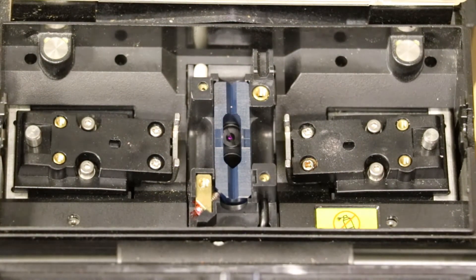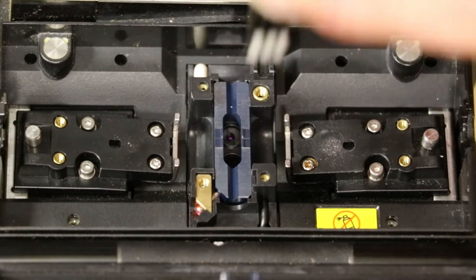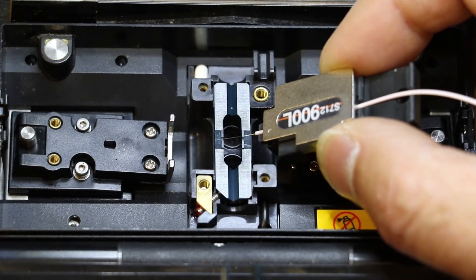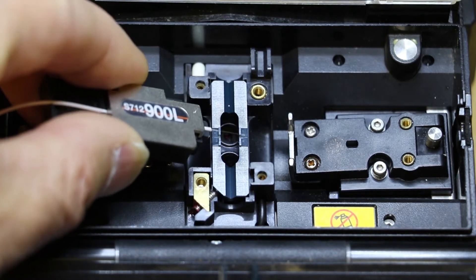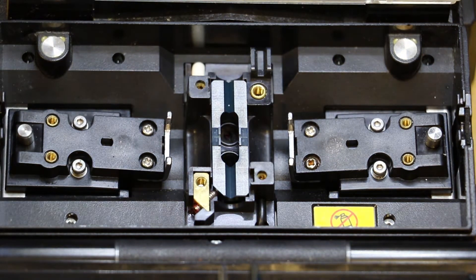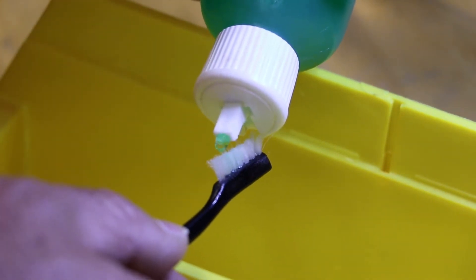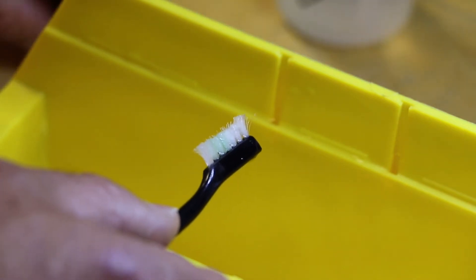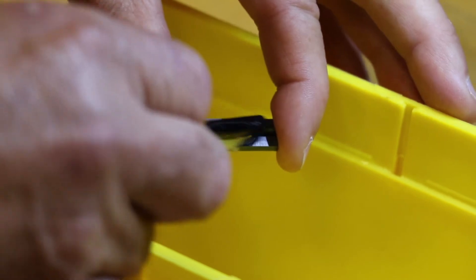Clean the V-Grooves using the following methods depending on the severity of cleanliness: use a nylon V-Groove cleaning brush; run stripped, cleaned, cleaved fiber through the V-Groove from both directions at a 45-degree angle; or remove the V-Groove from the splicer and scrub with a soft nylon brush and mild dish detergent. Make sure you clean the inside edges of the V-Groove facing the electrodes.